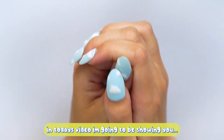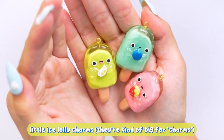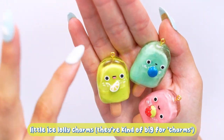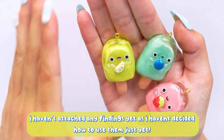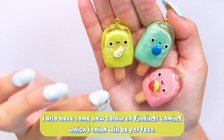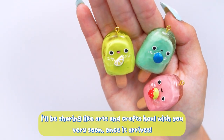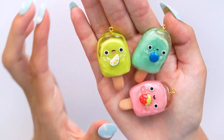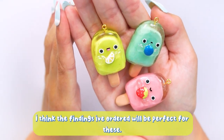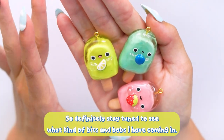In today's video I'm going to be showing you how to make these little ice lolly charms. They're kind of big for charms so they could be perfect for keychains if you attach them to the top. I haven't attached anything yet because I haven't decided where I want to put them. I also have some new findings coming and I'll be sharing an arts and crafts haul with you very soon, so definitely stay tuned.